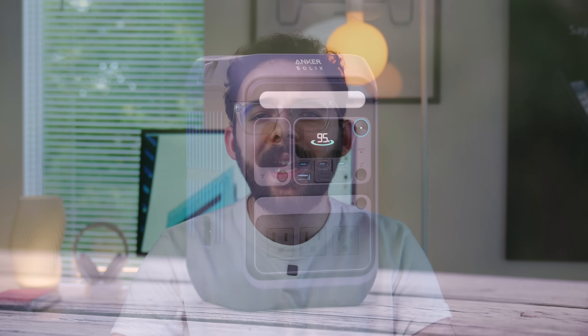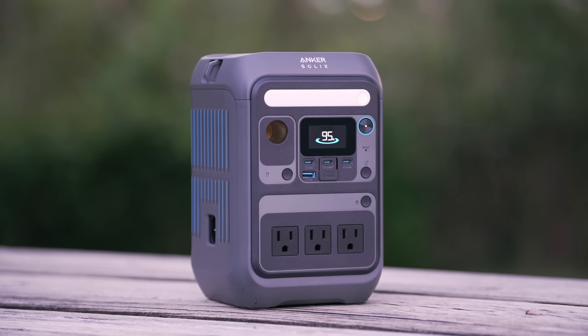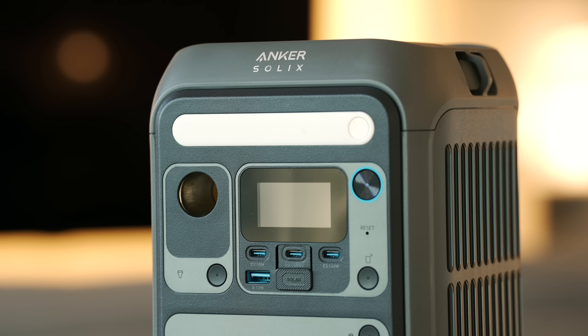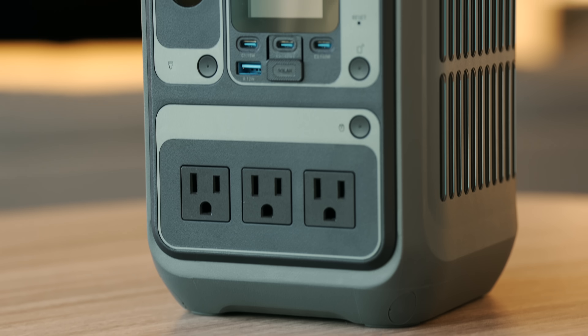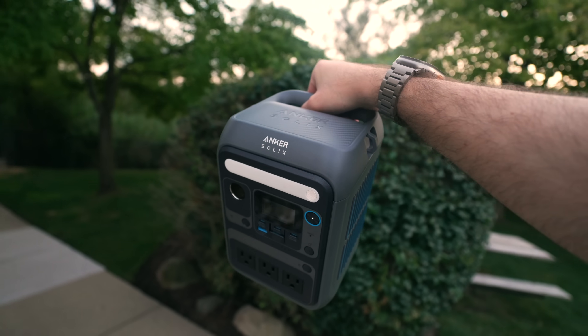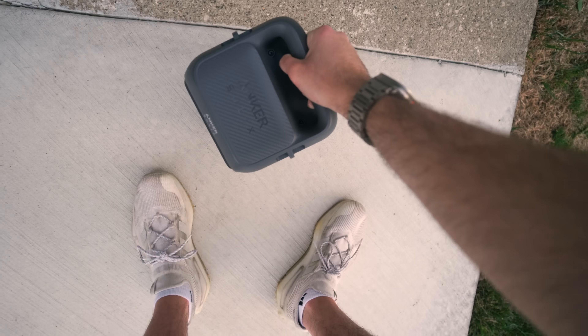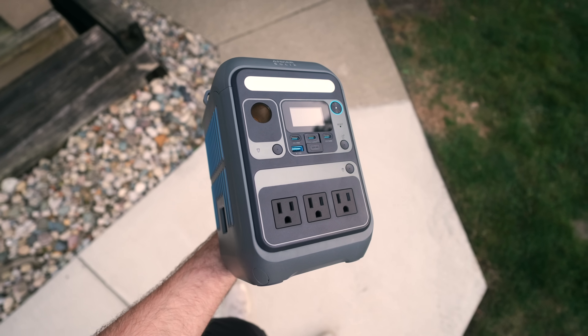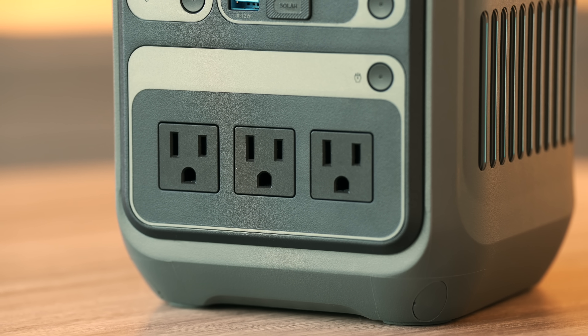Speaking of output, Anker also offers a C300 variant with built-in AC outlets. You get the same crazy 90,000mAh capacity, but with an even higher 600W of total output via AC for tools and other devices that use wall plugs. It's also a bit larger than the C300DC, but comparable in size to other power stations of its class, and has an optional strap you can attach for portability. The built-in light is also smaller and there's one less USB-C port for charging, but it's really great if you need this type of power and throughput with the convenience of AC connectivity.